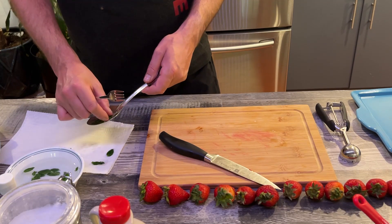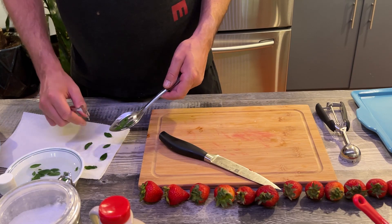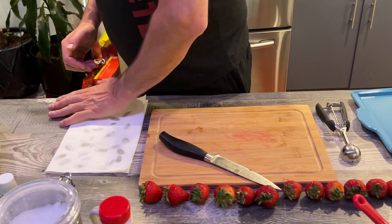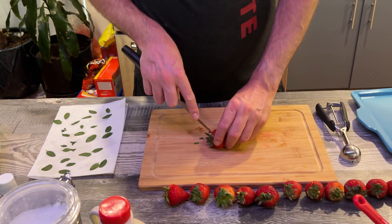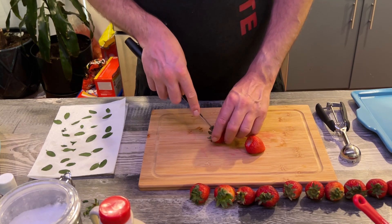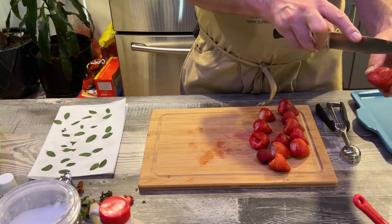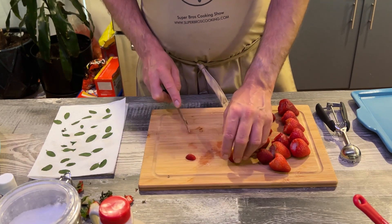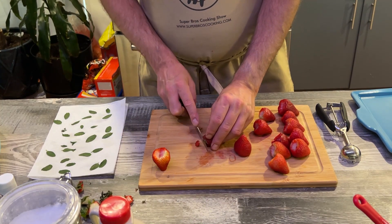We're taking the mint leaves out of the water and patting them dry on some paper towel. Be careful not to tear the leaves. Keep your knife at an angle and hollow out the middles like this. Then we just want to knob off the ends so they sit flat on our plate — cut it off and now it sits right. That's all we need to do to each one.